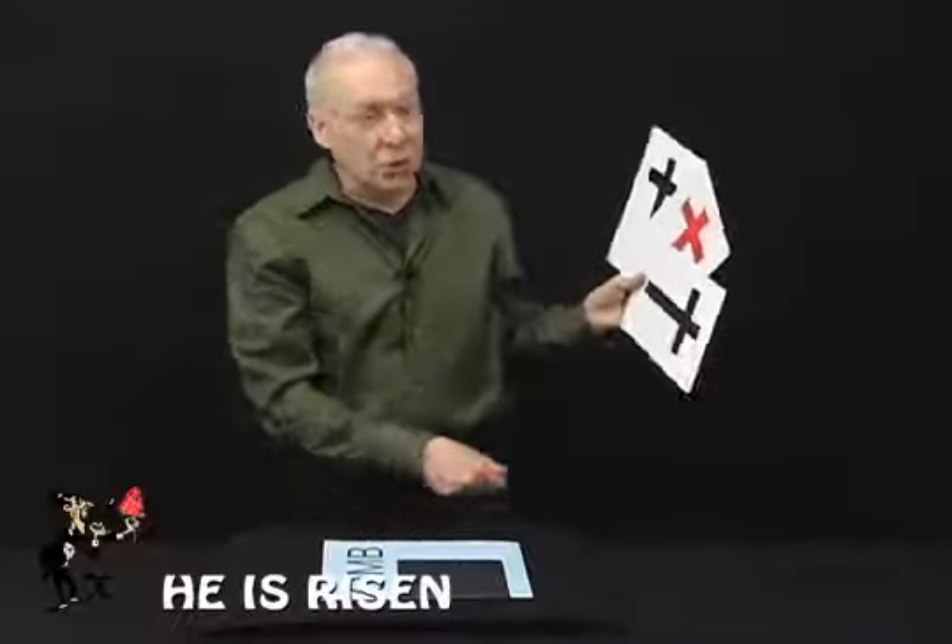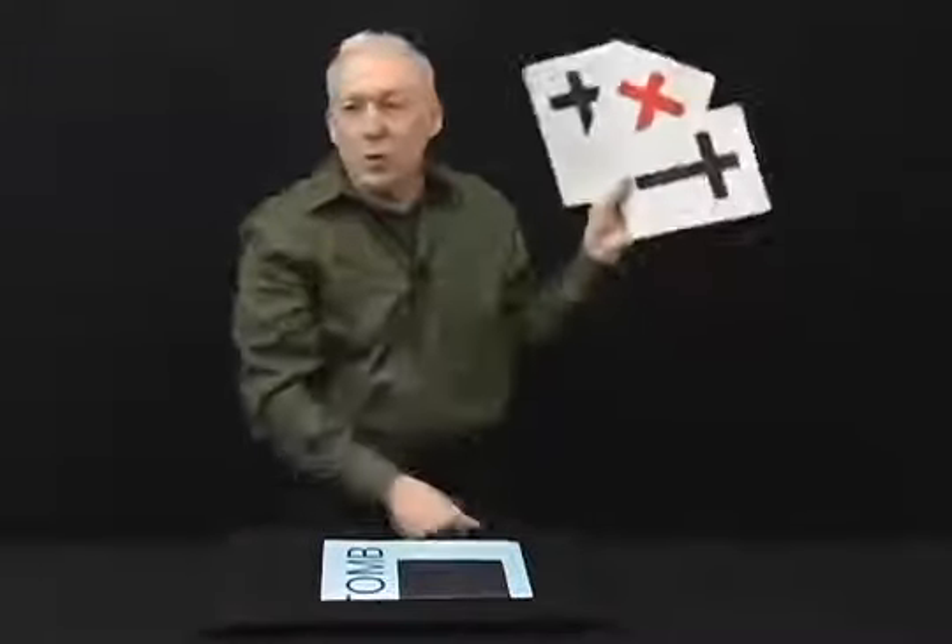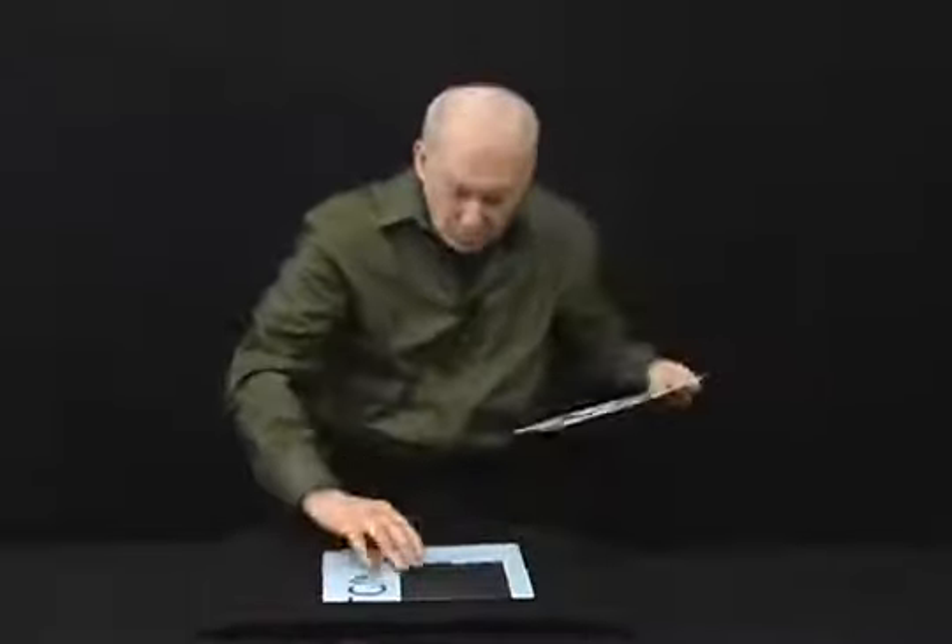He has risen — a great gospel trick with a powerful message. You'll see there's Jesus in the center, which you should always be in the center of your life. On each side are two thieves. We'll place all three of them into a tomb.